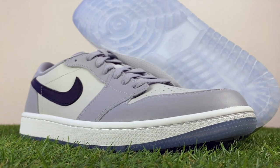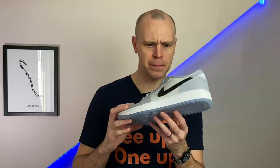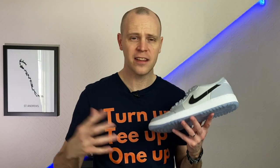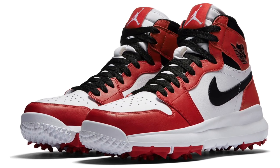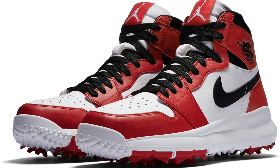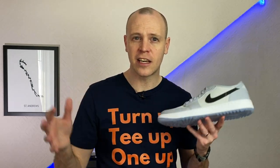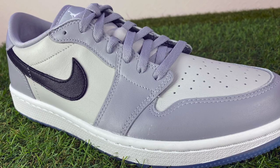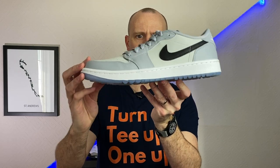The new Jordan 1 Low golf shoes are possibly one of the most anticipated pairs of golf shoes ever released, because they're based on the absolute classic legend that is the Air Jordan 1 — in this case the low version. There have previously been golf versions of the higher Air Jordan, but that was several years ago, and the golf sneaker community has really come a long way since then. There are a lot of golfers and non-golfers really interested in these.